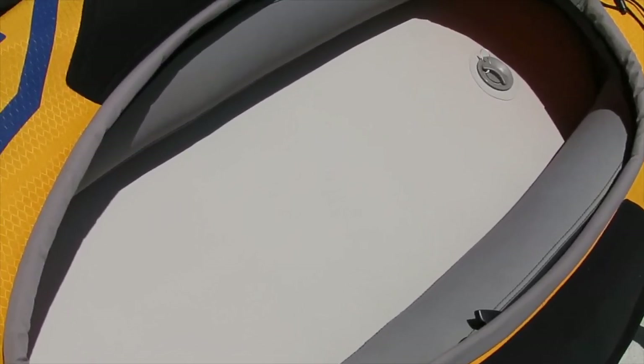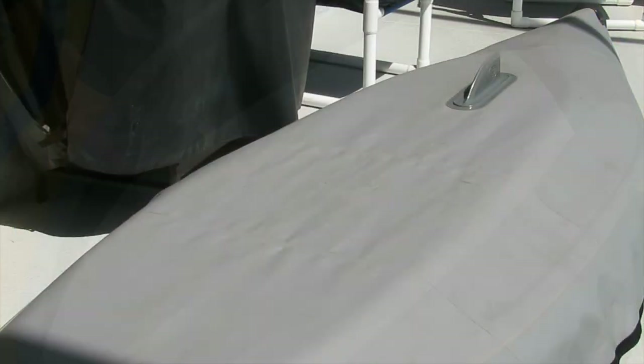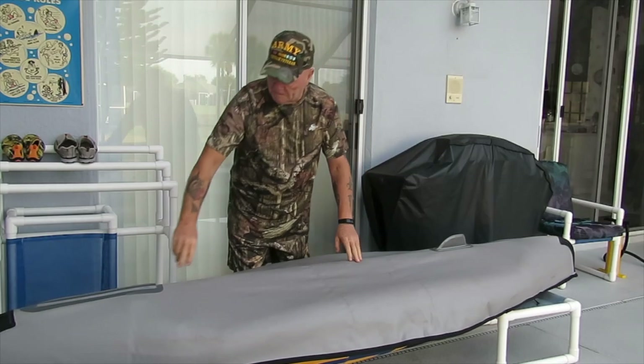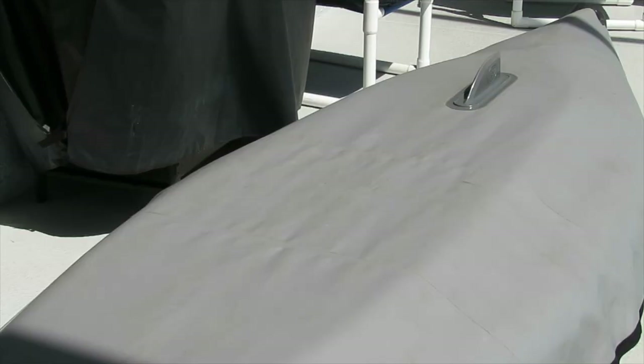The drop stitch floor is installed and inflated to five PSI. Right away I can see a serious difference in rigidity with this drop stitch floor. I was curious to see the difference in the bottom of the boat with the drop stitch floor installed versus the backbone. The backbone gives a V-hull look to the bottom, whereas you can see quite a difference — I guess we'll find out in the performance test.